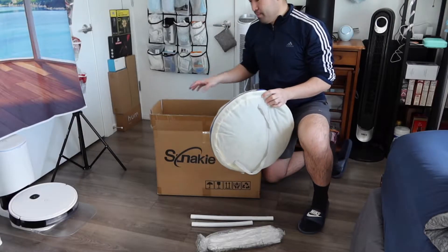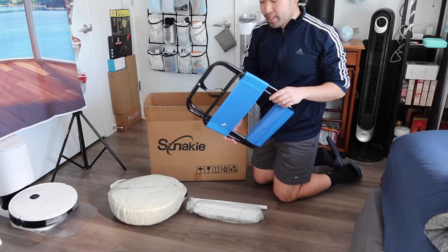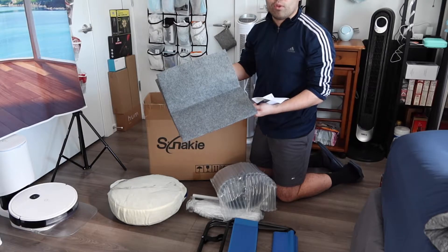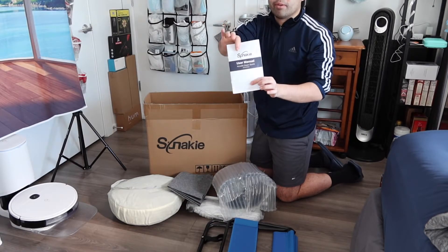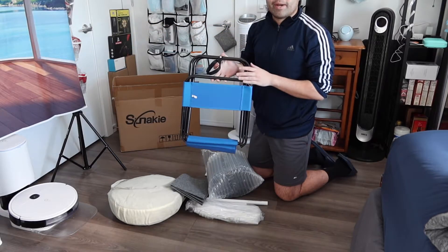They provide a little chair to sit inside when you're actually using it. Right here we have the actual steam generator, and they provide a mat to put on the floor when you set it up. They also include a manual to teach you how to install the product. That's basically everything included in the package.